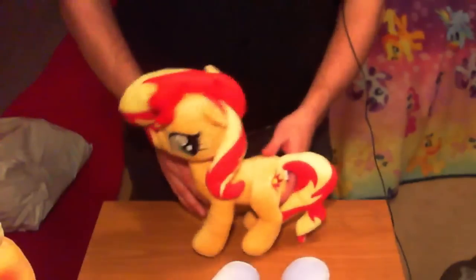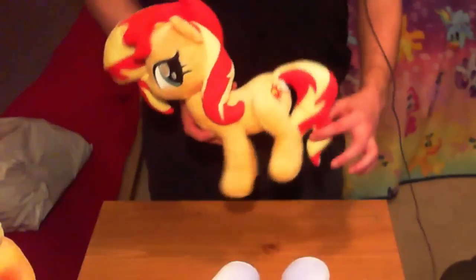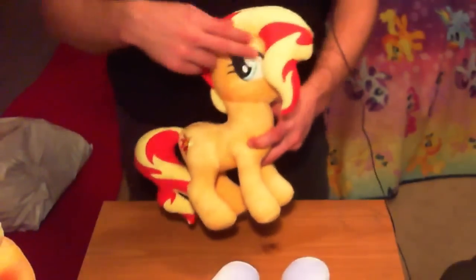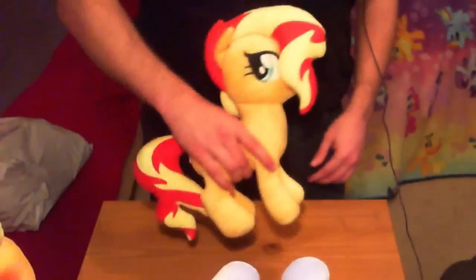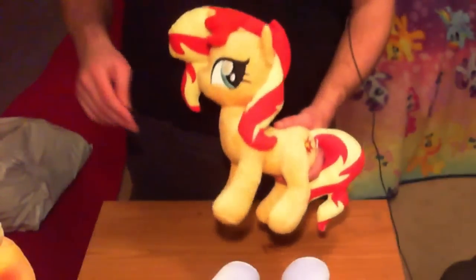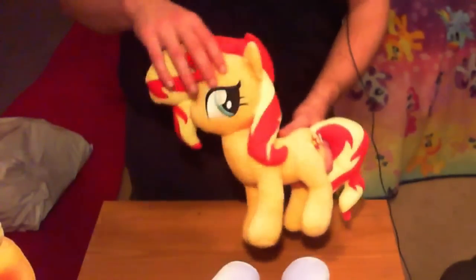Who else do we have in here? We have Sunset Shimmer. I love this character's design — ever since we first saw her in Equestria Girls, the red-yellow design is very striking, and that's why I had to have a pony plush of her. She's got a lot of hair. Again, it's one of those characters where it's kind of hard to translate the 2D animation into the right 3D shape, just like DJ — it's obviously meant to look good from one side, and the hair doesn't quite look right from the opposite side. But she looks fine from this side. The hair is really solid and very thickly stuffed — it's not going to flop around as you move the plush.